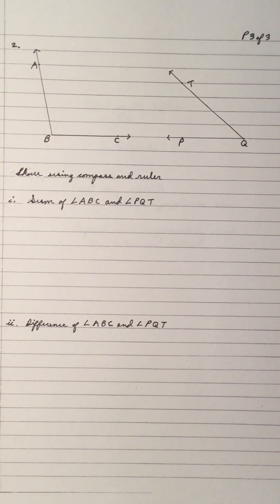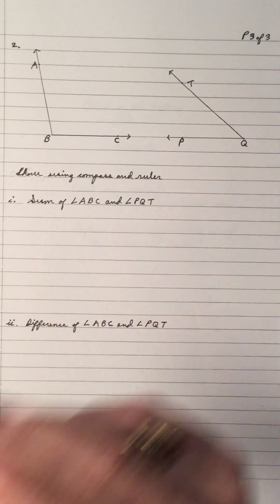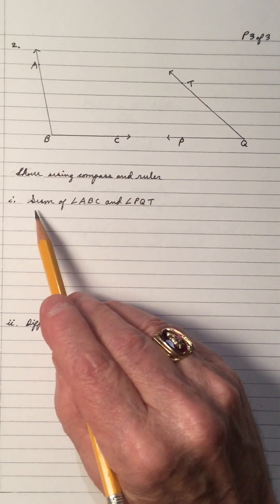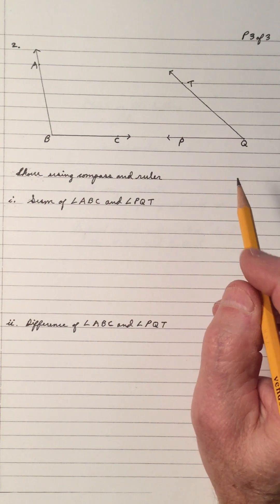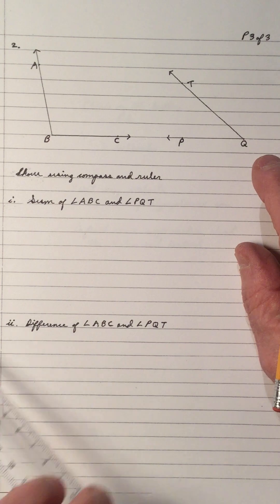Now number two. We have two angles: ABC and PQT. Using a compass and ruler only, show the sum of angle ABC and angle PQT. Sum means you've got to add them together. That means I have to copy each angle, but I have to copy one on top of the other.